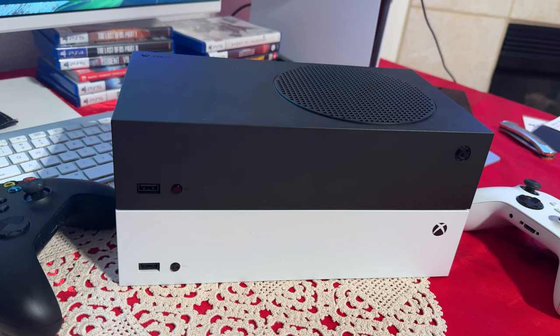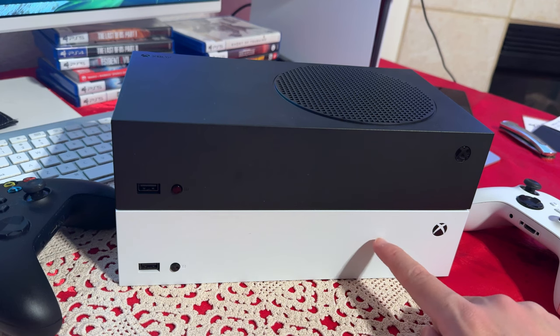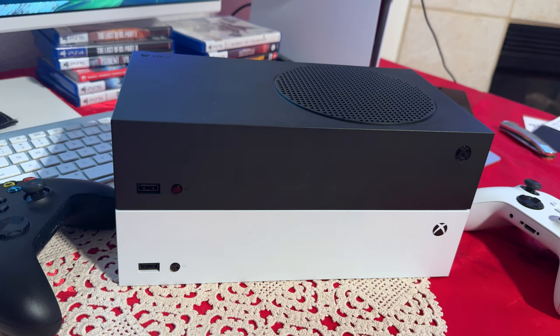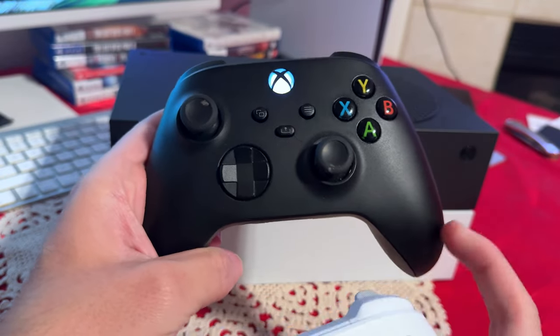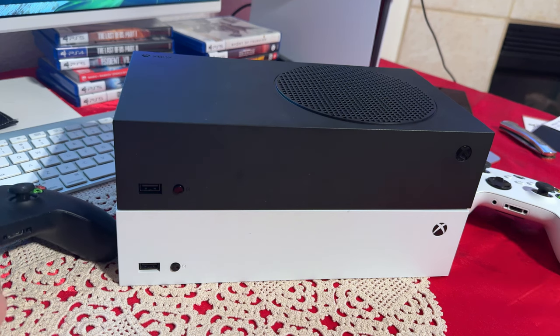In today's video we're going to be looking at the Xbox Series S. I have the white one with the 500 gigabyte SSD, and then on top I have the one with the one terabyte SSD. Now inside the boxes you will be getting the same thing. The only difference is with the white one you will be receiving the white Series S controller, and with the black one you will be receiving the black one. That will be the only difference with the items coming inside the box.